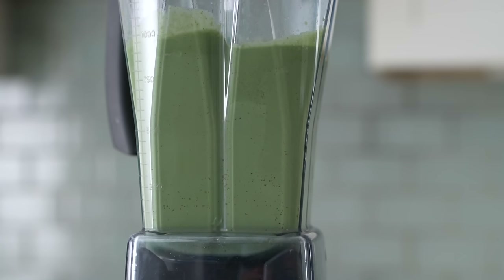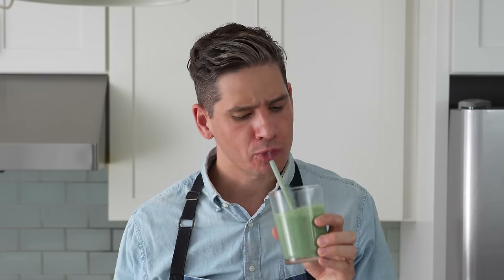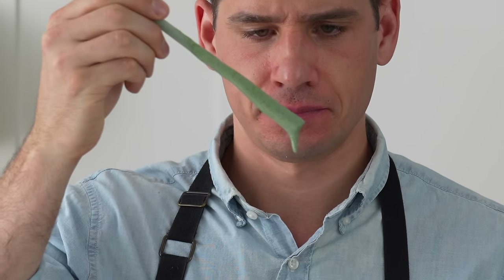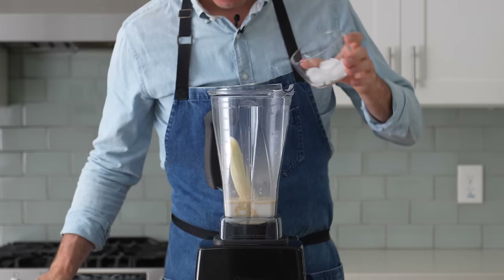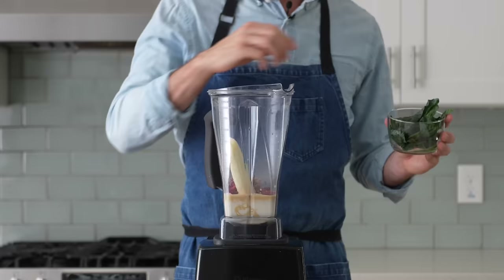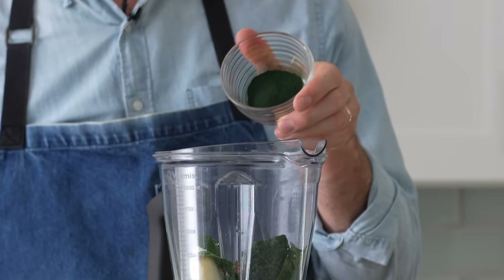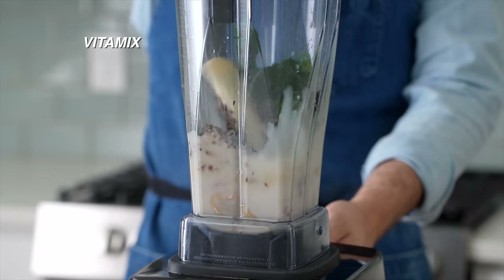A green smoothie can be a special treat when pureed properly, or a punishing slog through grainy berry seeds and poorly broken down fibrous greens when it's not. For this test, I combined the ingredients for the green smoothie Lauren and I drink often: a whole banana, one scoop of protein powder, a cup and a half of almond milk, a half cup of ice, a quarter cup of frozen raspberries — whose seeds are impenetrable for weaker blenders — three to four leaves of kale, a tablespoon of flax seeds, and some spirulina powder. Each smoothie gets a 60-second blend.